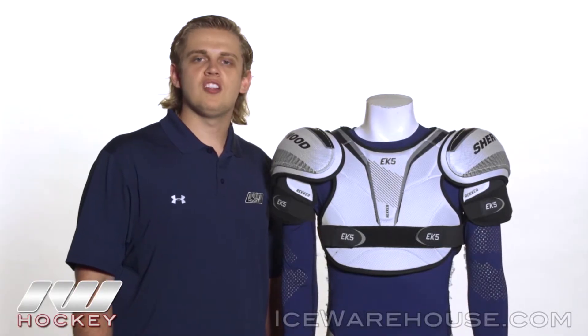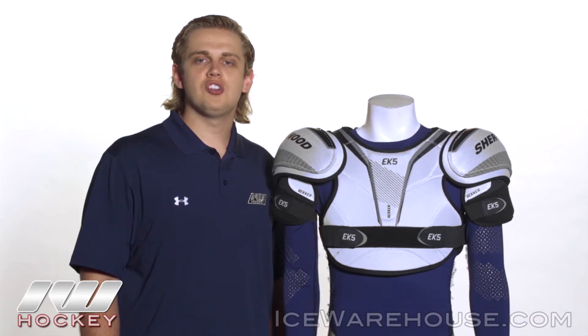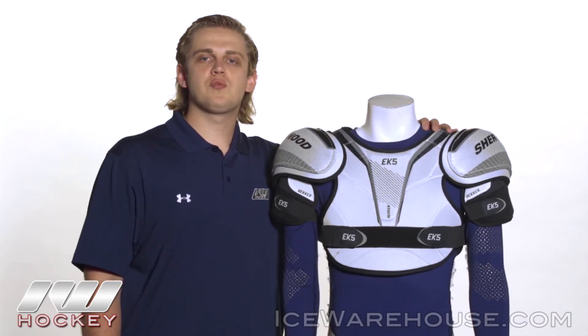For even more information on the Sherwood Wrecker EK5 hockey shoulder pad, be sure to check it out at icewarehouse.com.